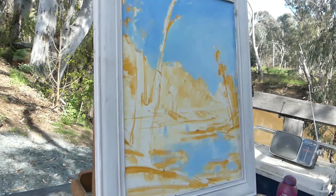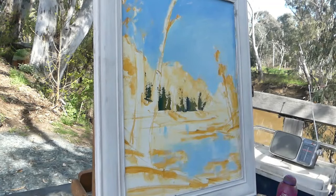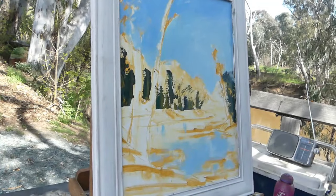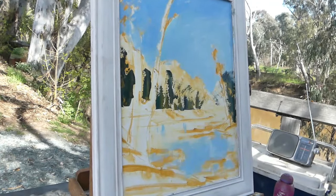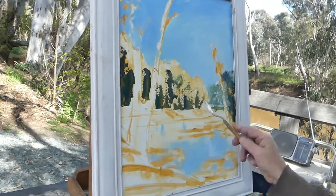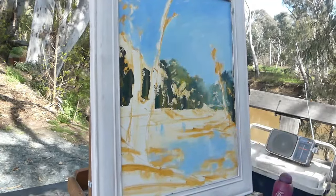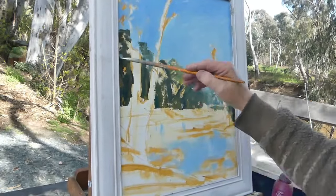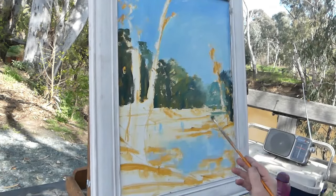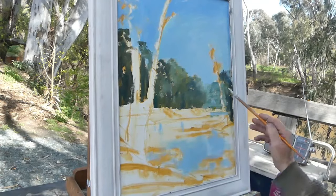I forgot to photograph this when I was putting the score in, but it doesn't matter — I've sped up the film, because there's nearly an hour's work, or more, in just the washing and then putting the colour. I call it the colour composition — it's just the start of the colour, building up a basic colour composition of the painting, and then I'll play around with my paints and adjust the lights and darks and the colour, building up the painting.